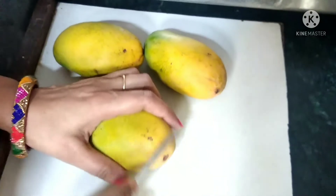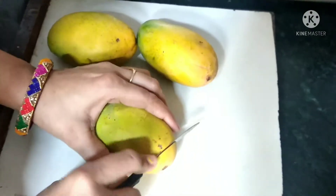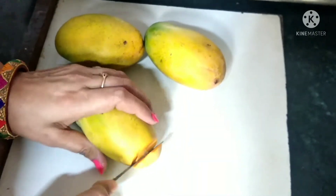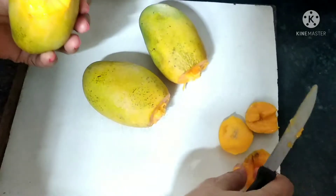We will cut these 3 mangoes. Look, we have cut the caps like this. We will not break them because they will come to use later.